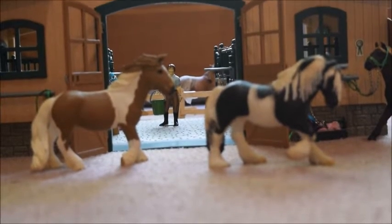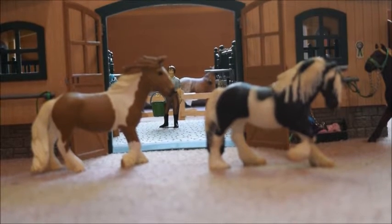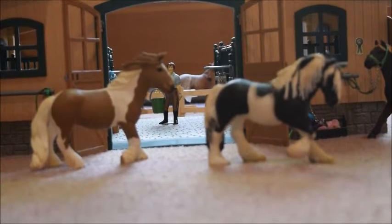Hi guys, I'm Shalek Horse Lover 200 and this video is going to be a quick review on the old and new Shalek Tinker Mares.